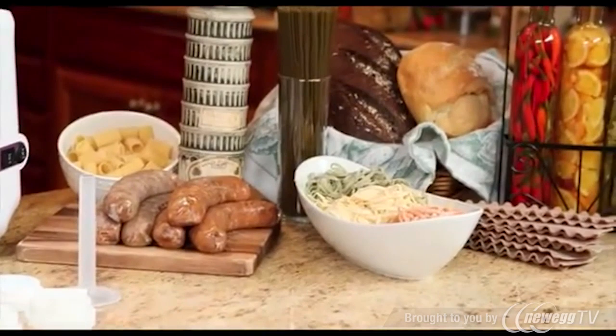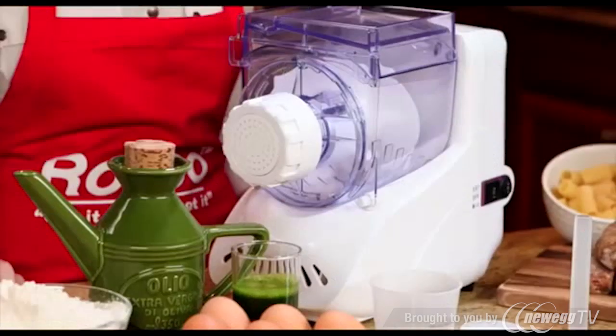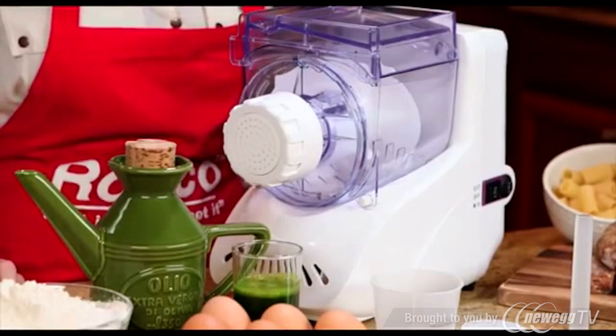But wait, there's more! The Ronco electric pasta maker also comes with a sausage horn for making healthy, delicious sausage. All attachments are also dishwasher safe.